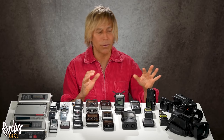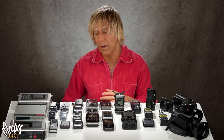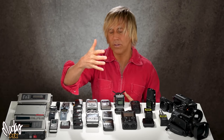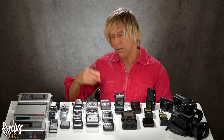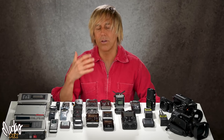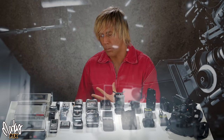Well, why use a portable recorder then? There are lots of reasons. One is convenience — right now there's nothing attaching me to the camera, no wireless signal, no cord, nothing. It's just recording into a little recorder in my pocket and I can walk 50 feet away. There's no connection between me and the camera, which makes life so much easier. I don't have to worry about a wireless signal or a transmitter or receiver crapping out on me.